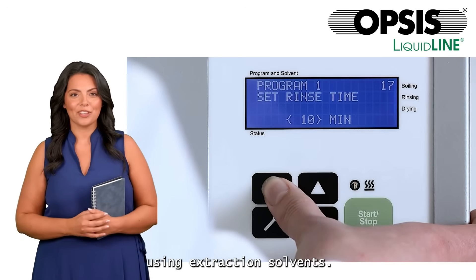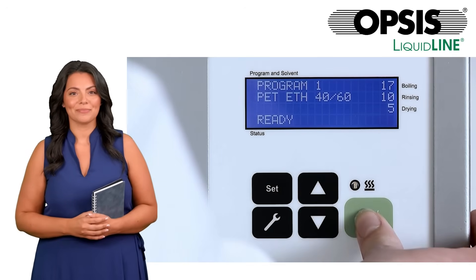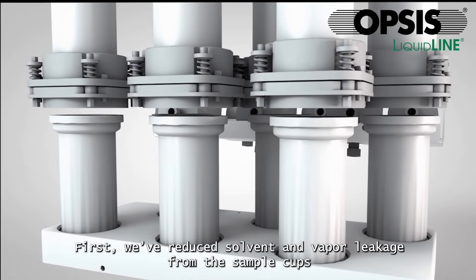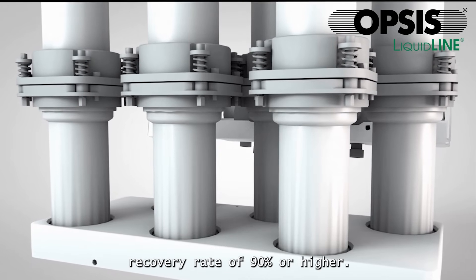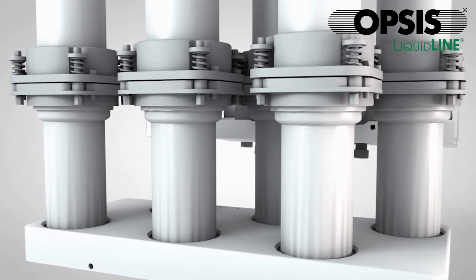The SOXROC is carefully engineered to minimize risks associated with using extraction solvents. First, we've reduced solvent and vapor leakage from the sample cups by developing a unique locking mechanism that applies nearly 200 kilograms of pressure between the cups and condensers, achieving a solvent recovery rate of 90% or higher.